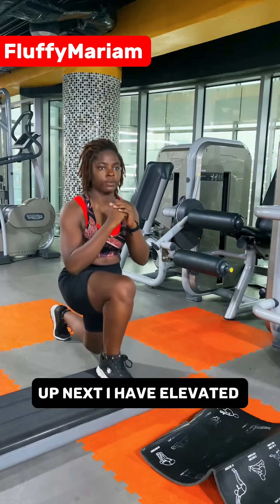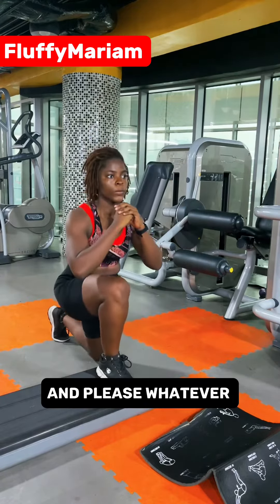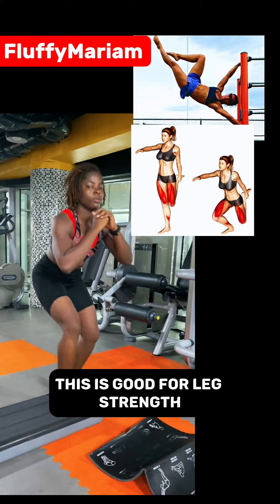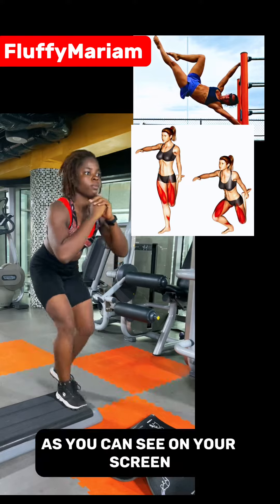Up next I have elevated lunges and stagger squats. Please, whatever workouts you do on one leg, ensure you do it on the second leg too. This is good for leg strength and calisthenics skills like human flag, as you can see on your screen.